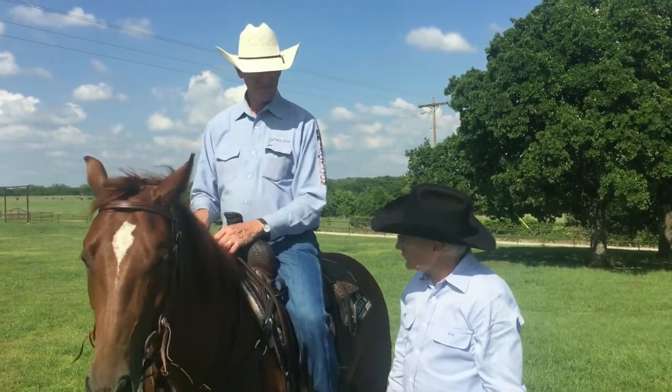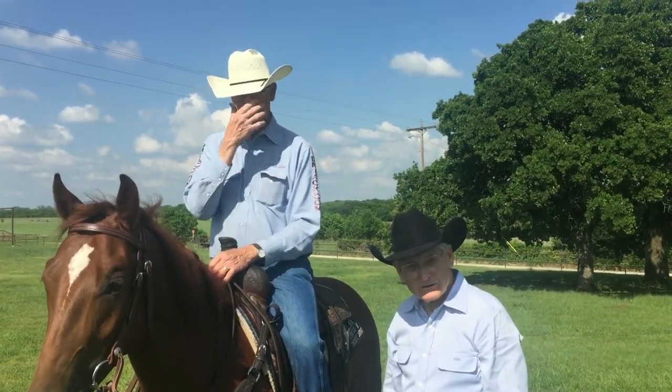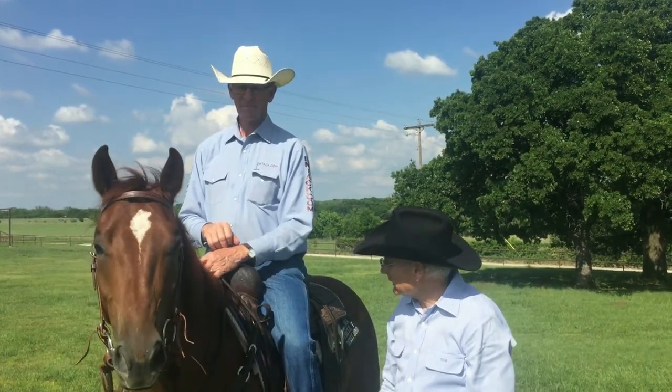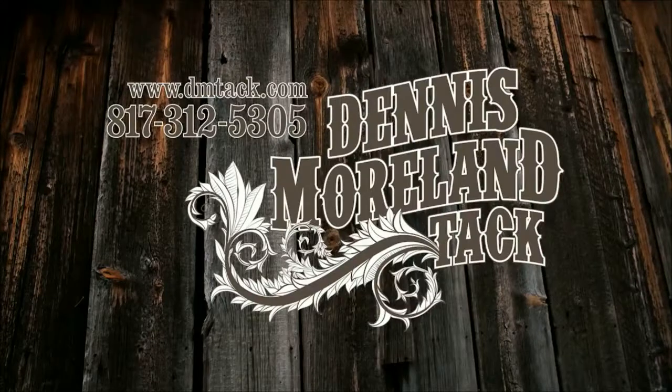Bozo, thank you for those little bits of knowledge. I'm sure they'll help someone out there with how to tack their horse up and how to hold the reins. Thank you. You're welcome. For more tips and to take a look at some of the country's finest handmade tack, log on to dmtack.com.